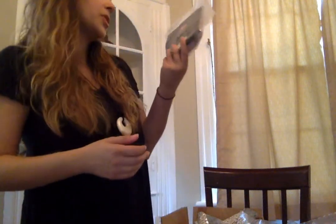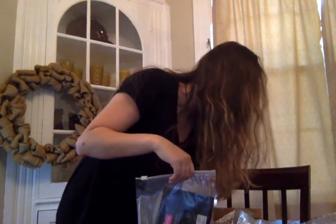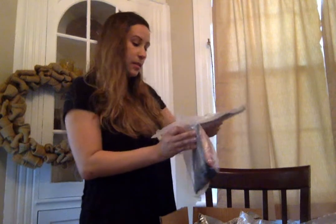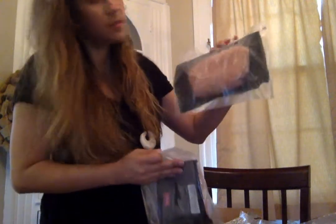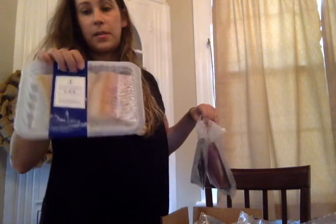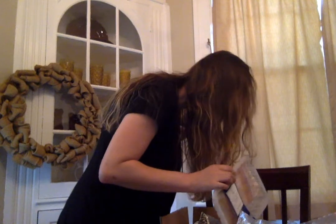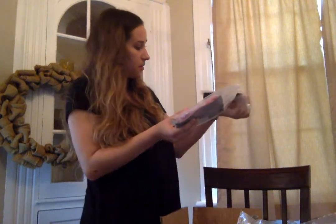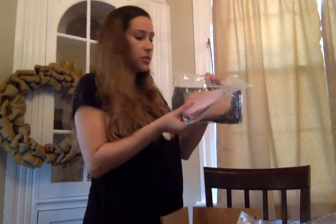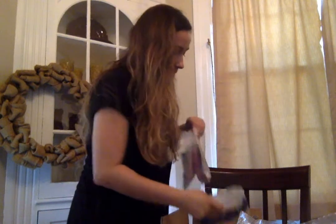So this is our pork chop — no antibiotics ever, vegetarian fed. It's a big pork chop, looks nice. This is a chicken breast, nice size. And this is our cod. I'm a little confused — I thought we were supposed to have two, unless there's two in here, in which case they're not very thick. So we'll see.